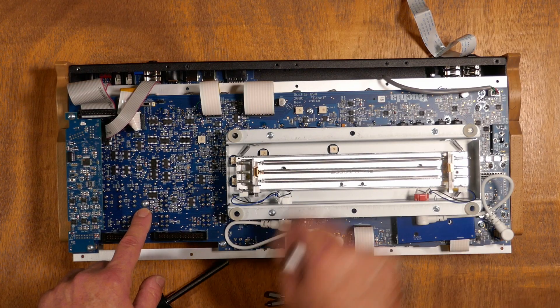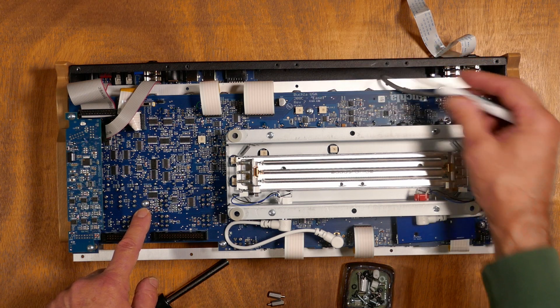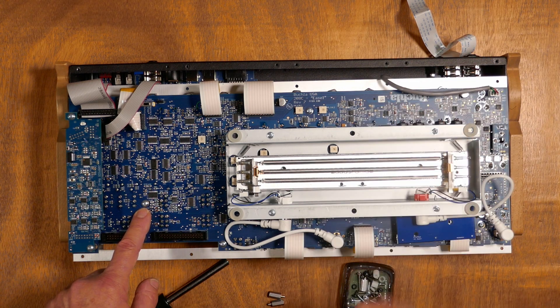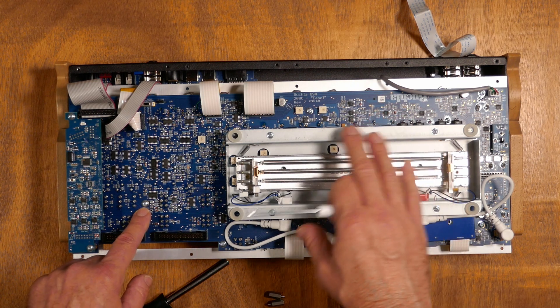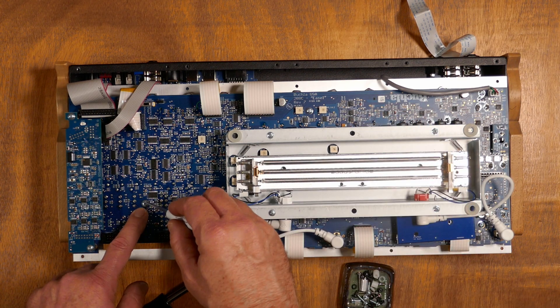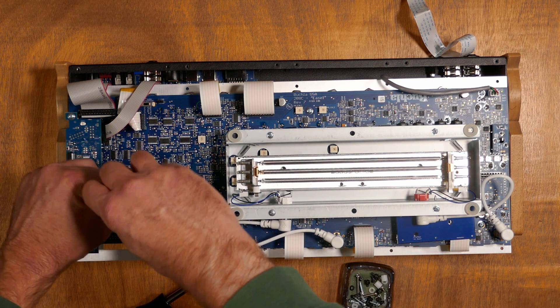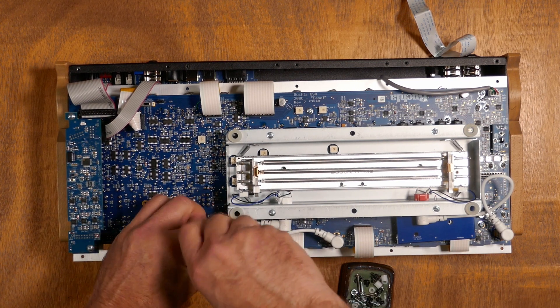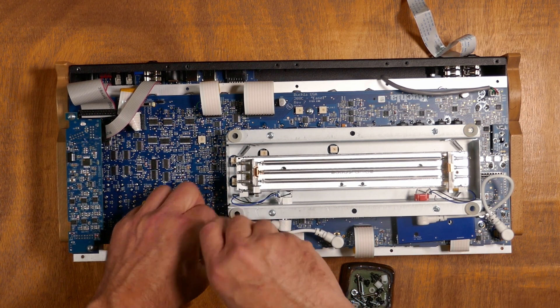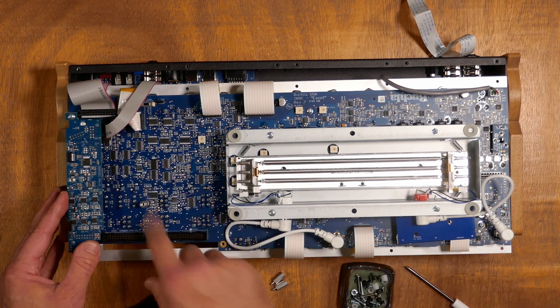Get your two half-inch standoffs ready as we are going to install the card. This particular Easel is a revision 7 — you can see your revision number here in the top middle of the board. Most Easels have three screws to remove, but REV7 only has two; the third would be here. Once these screws are removed, we'll use the two half-inch standoffs for mounting the Program Manager board. There is already a standoff for the third screw in revision 8 and above. You can hand-tighten these — you don't want to torque them down too much, as that could crack the board.